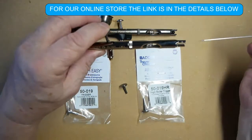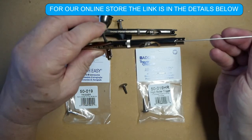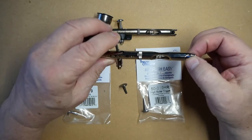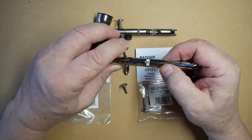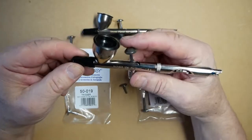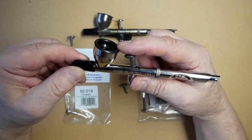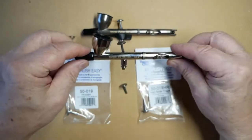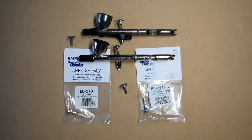Replace the needle as always, gently, until it just stops, and tighten the needle chuck. That's the fitting of the High Roller Trigger. As you can see, my finger is now very well in line with the top of the paint cup, as opposed to the standard trigger.